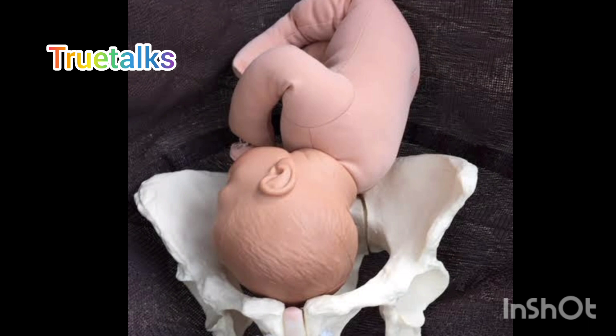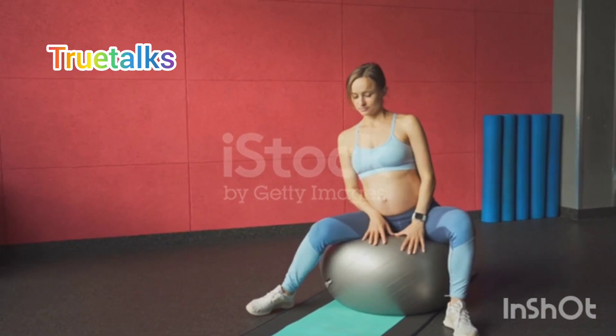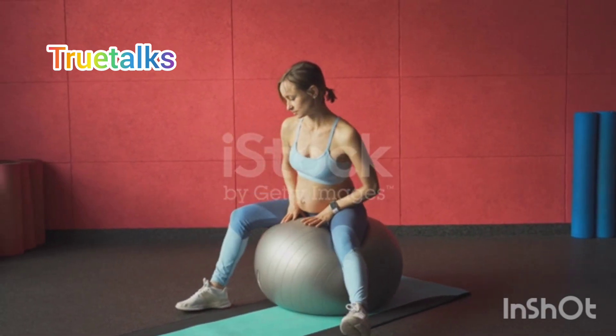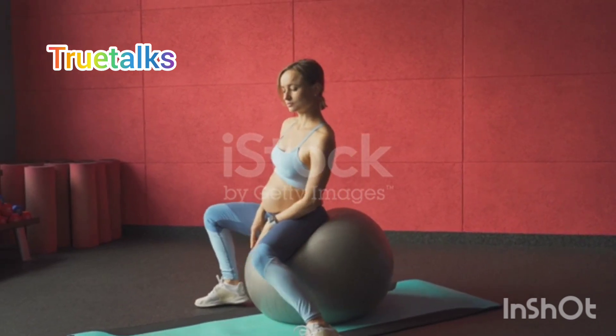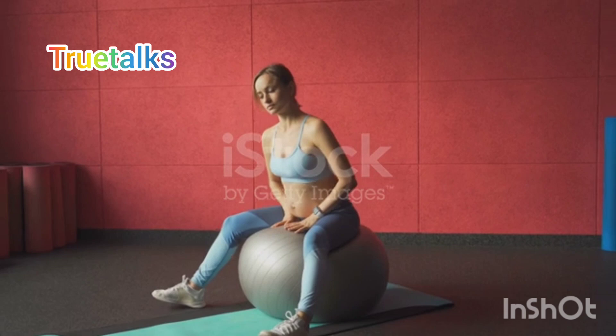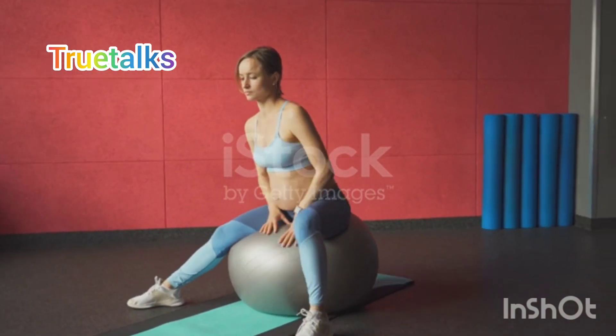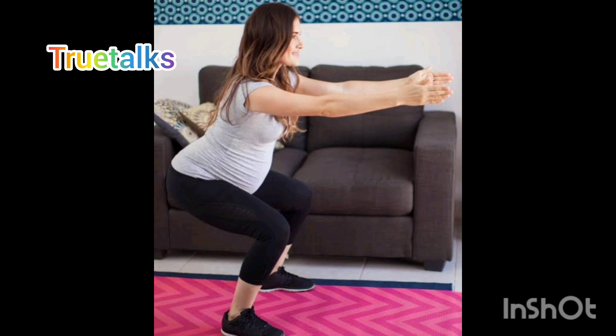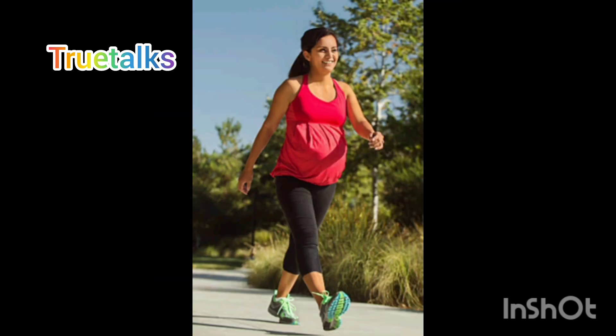If you go to the pubic area, you will be able to do some of these things. Then do some squatting exercises. Such squats mean that you have to do some squats. If you are doing some squats, you will be able to work those muscles. If you have any problems, you will need to fix the pelvic area.